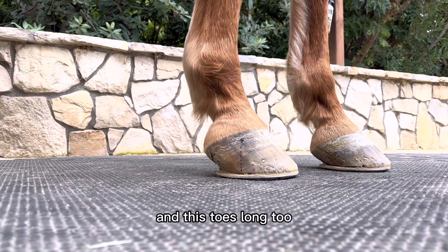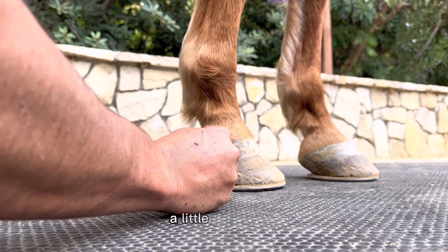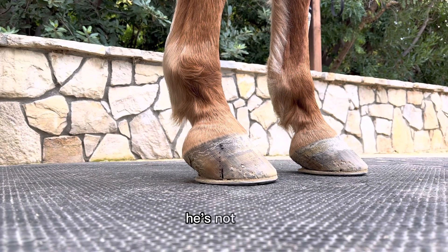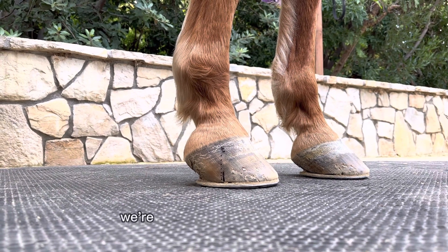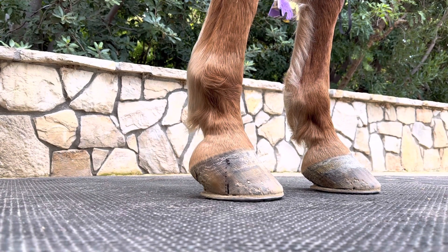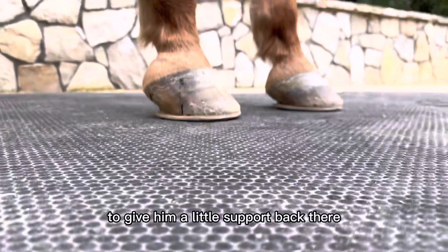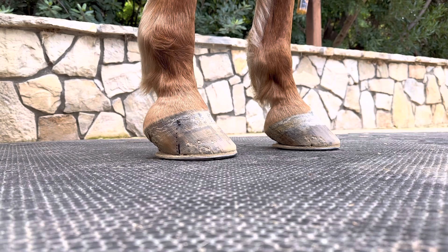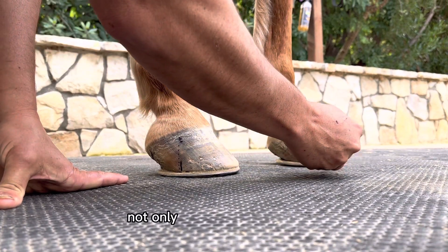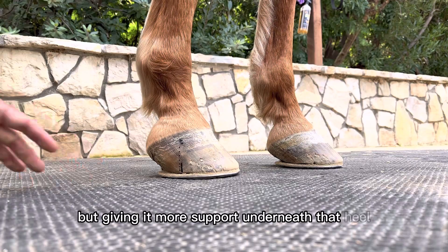And this toe is long too. I think that's not quite exactly accurate — we should be down here and a little bit in front. We call that our ideal 50-50. He's not bad. We're almost at five weeks too, so he's due to be shod. If I'm going to change anything, we'll get a little more shoe behind the foot underneath his heel bulb to give him a little support back there, which will help us with evening out our weight bearing. Increasing our mechanics on this left front and giving him more support underneath that heel is going to help us a lot.